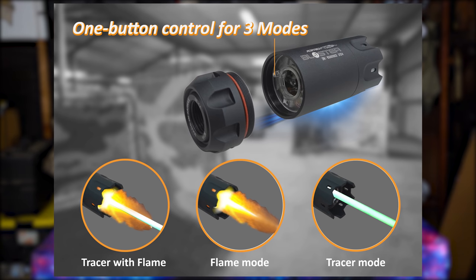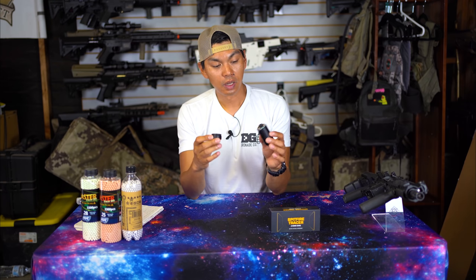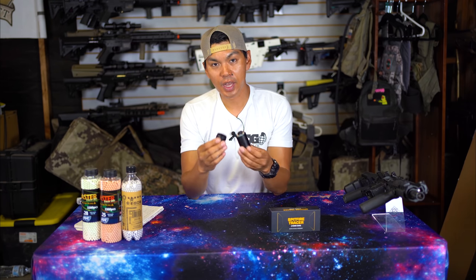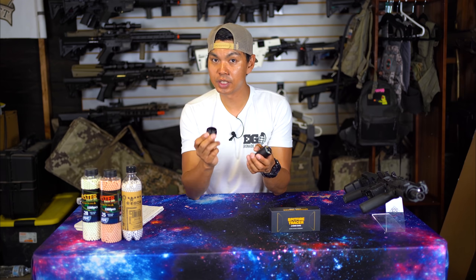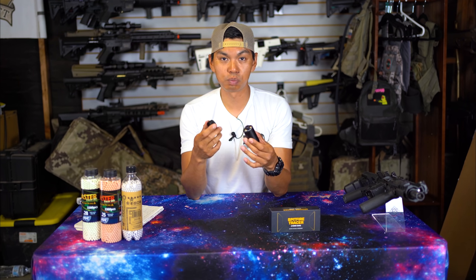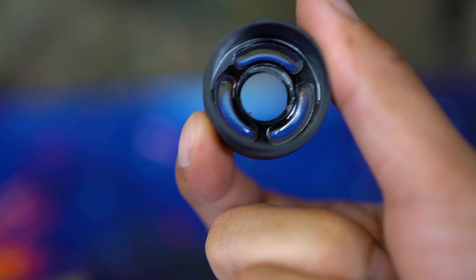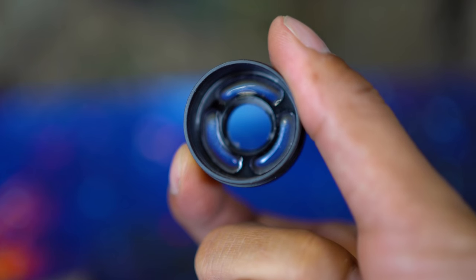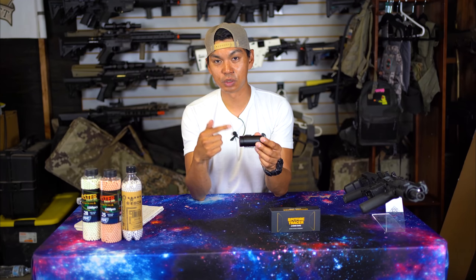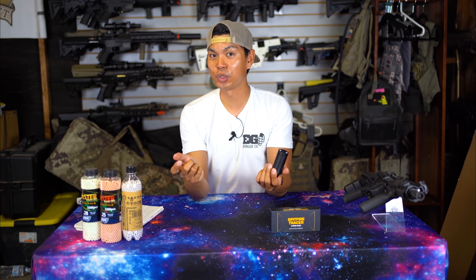One thing I found interesting about the Ace Tech unit is that it opens similarly to the Spitfire, however the Ace Tech has O-rings so water or moisture can't get inside — they say this is for the elements and also for gel ball use. The Spitfire does not have O-rings, so I'm hoping it's screwed on tight enough to keep water out when used with a gel ball gun — we'll find out. Luckily I have two.